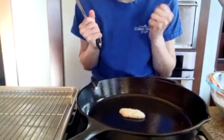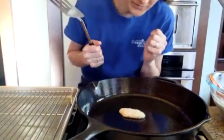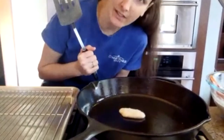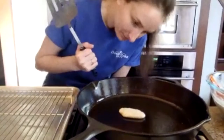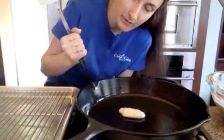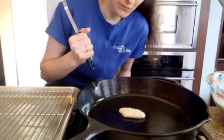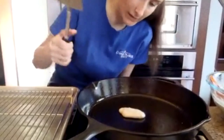Resist the urge to fiddle with it. Patience is a virtue, one that I currently work on all the time. You'll know it's time to flip whenever the edges start to dry out, just like any other pancake. If you are going to use cast iron, you need to take the time to preheat it, because if you try to heat it up very quickly, it'll just get hot spots instead of heating up the whole thing with even heat.